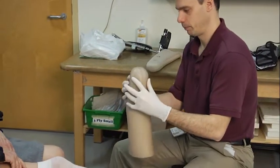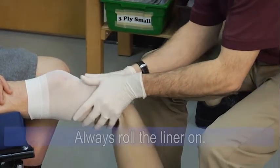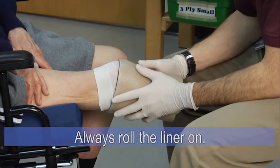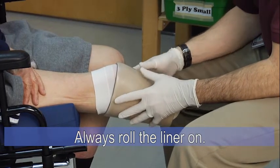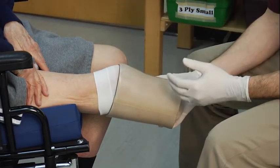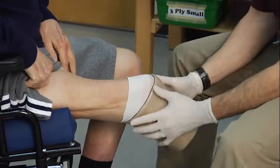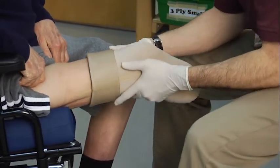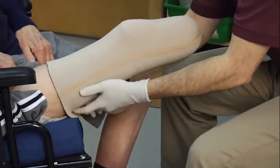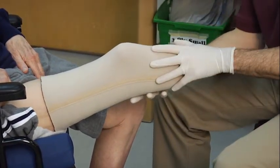I'm then going to help put the gel liner on — applying it to the end of the limb and gently rolling it onto his leg. I want to ensure that I roll the liner completely up and not pull it on the skin, as it will create shear forces onto the skin. I'm going to have my patient move to the edge of the seat so that I can apply the liner all the way up to the top of his leg. I'll check to make sure there are no creases or wrinkles and that the liner is completely smooth.